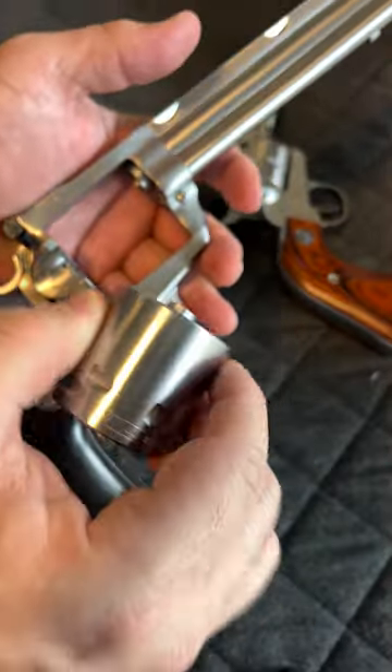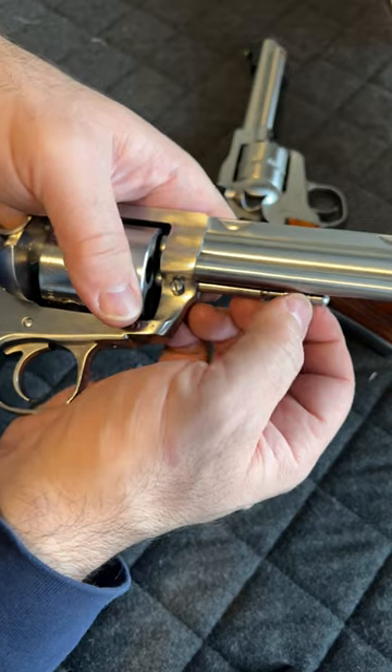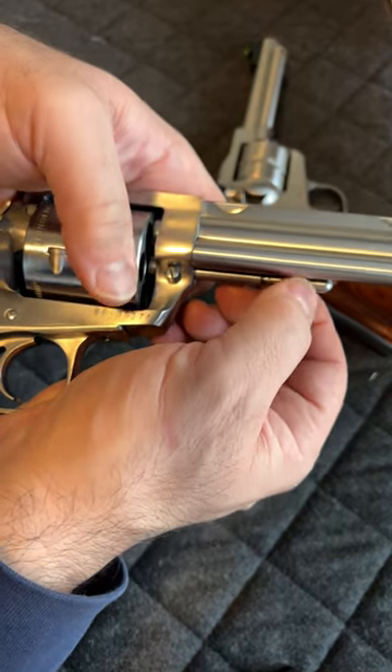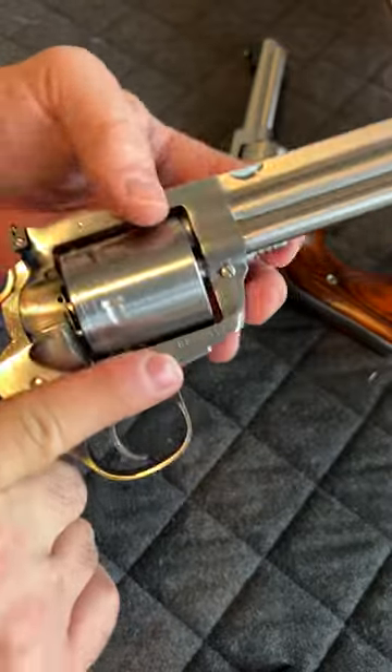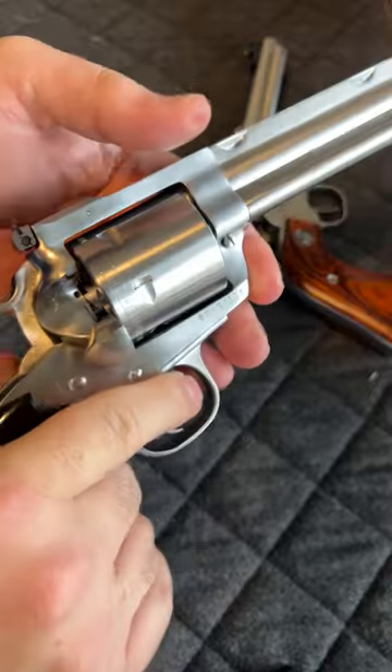Same principle — you're going to put the cylinder back in. I have found that for this one, kind of turning the cylinder a little bit really helps. Ensure that this pin is all the way in — it is.